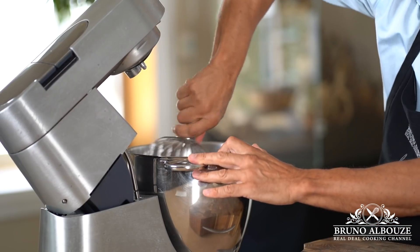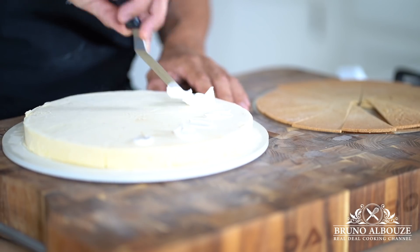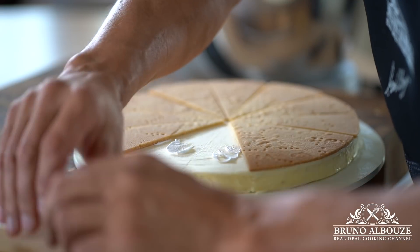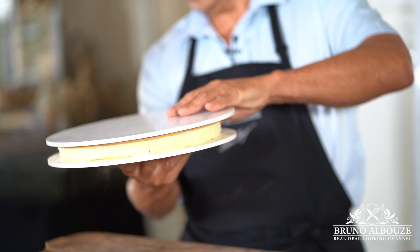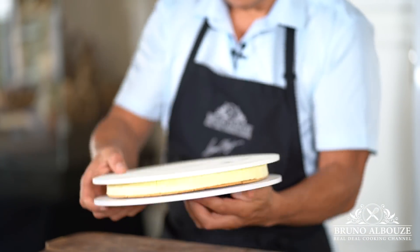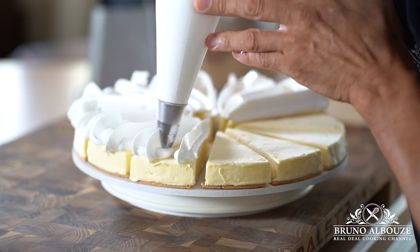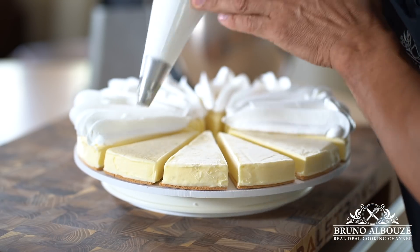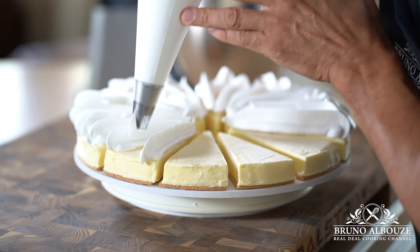For the assembly, dot each slice with Italian meringue, then top with the crust. Flip and keep frozen. Pipe out meringue using a Saint-Honoré pastry tip, making sure that you leave an empty space in the center of each portion. Then, the day you want to serve it, blow torch and freeze again. Right before serving, fill the gap with the lemon basil marmalade.